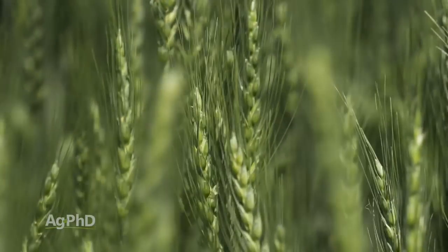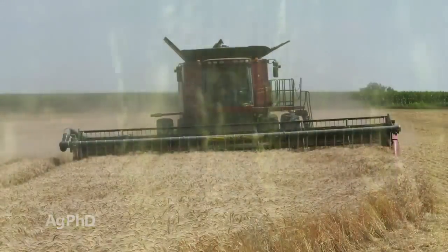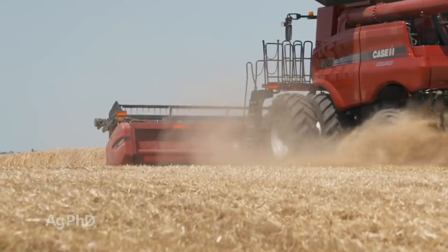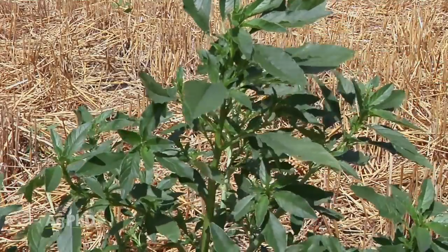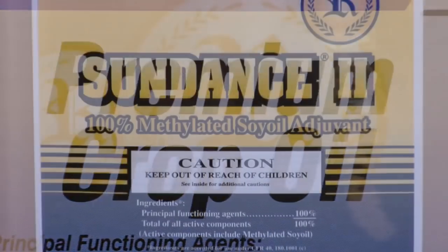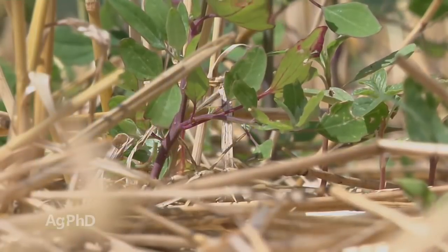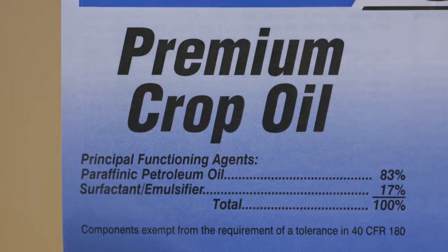A lot of wheat — or barley or oats, the small grain crops — in the United States is grown in drier areas. If it's been dry and hot, the problem is the weeds have thick waxy leaf cuticles, so to penetrate through that you may need some crop oil or methylated seed oil. You can use the same products as normal — Roundup, 2,4-D, Dicamba, AIM — but maybe throw a little crop oil or methylated seed oil in with it, and that will really help.